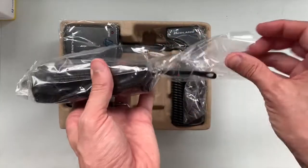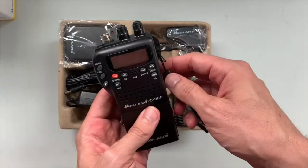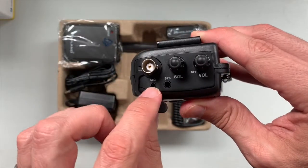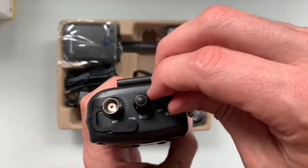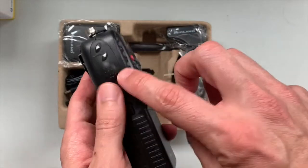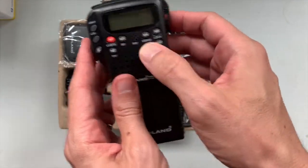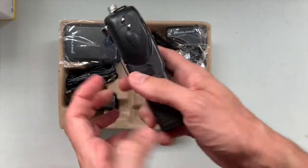Everything is individually wrapped, which is nice unless you like the environment. Here's the device - you can see the plug for the antenna right there, it's got an external mic and speaker port in case you want to hook that up, and I think you can use a headset as well. On, off, squelch, backlight - all the buttons seem really well sealed and they've got a good feel to them. Big enough without being too big. Channel up, down - pretty good.